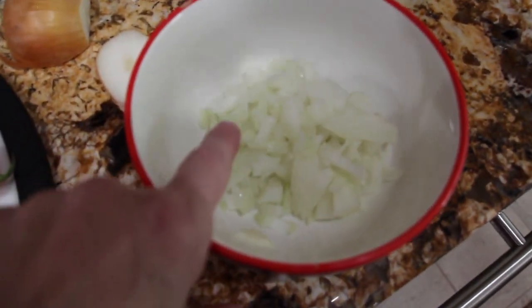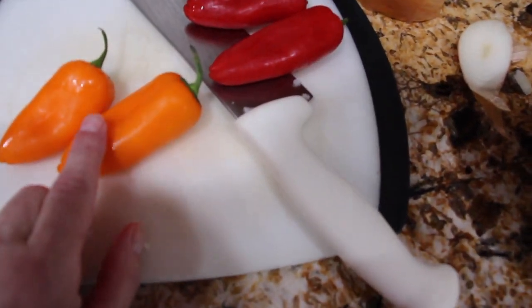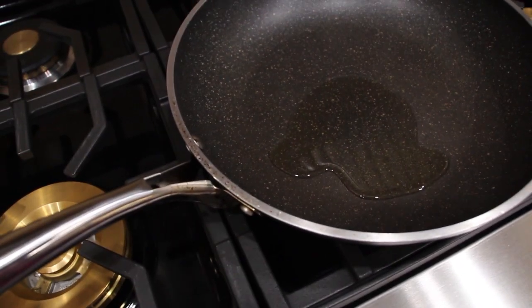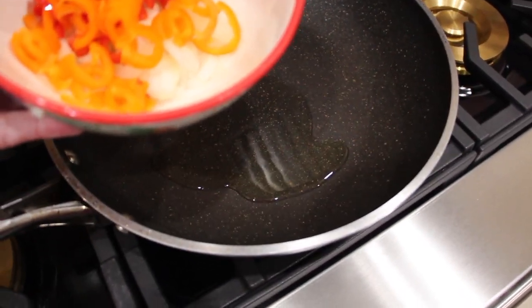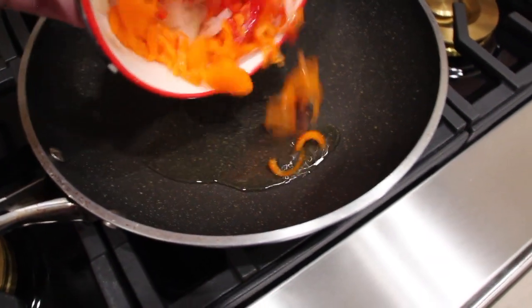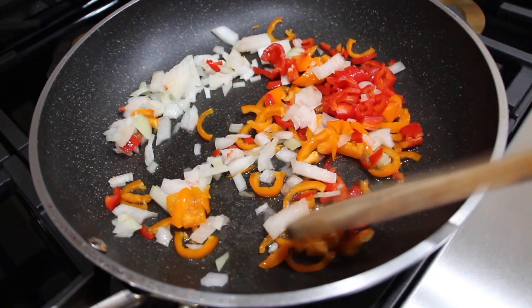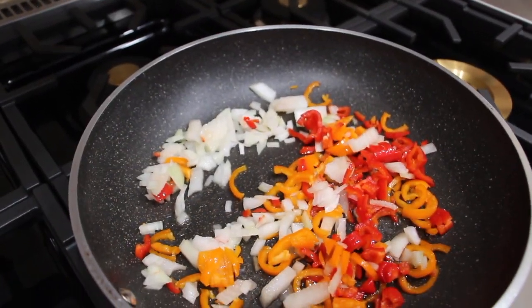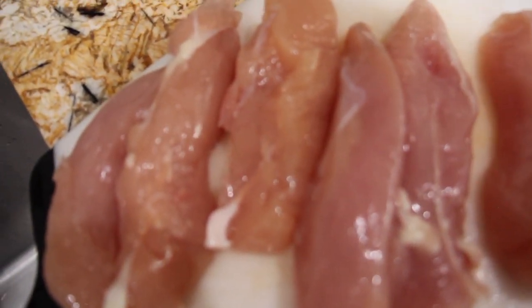I diced half of an onion. Now I'll dice two small orange peppers and two small red peppers. I placed a little olive oil in my pan. Now I'll sauté the chopped orange peppers, red peppers, and onions. Then I'll chop up the chicken tenders — eight chicken tenders cut into bite-sized pieces — and place them in the pan with my peppers and onions.